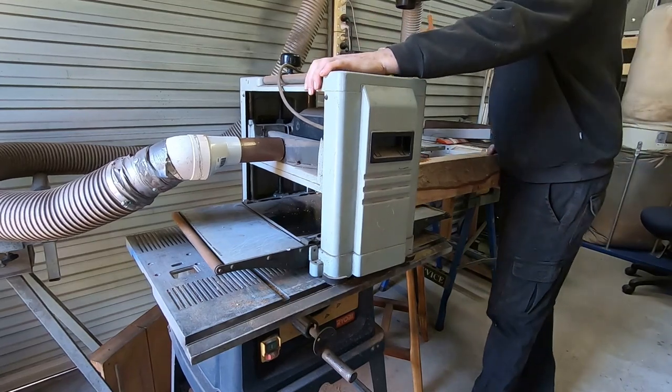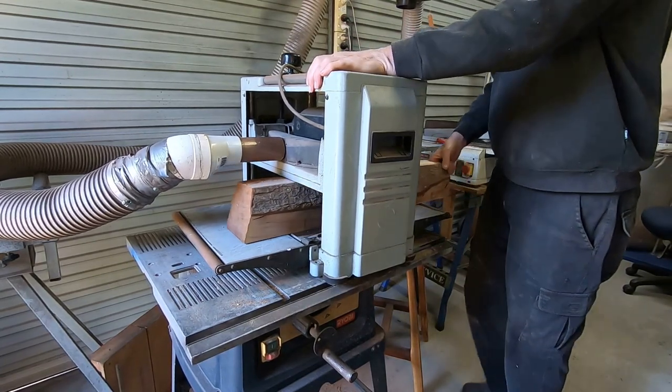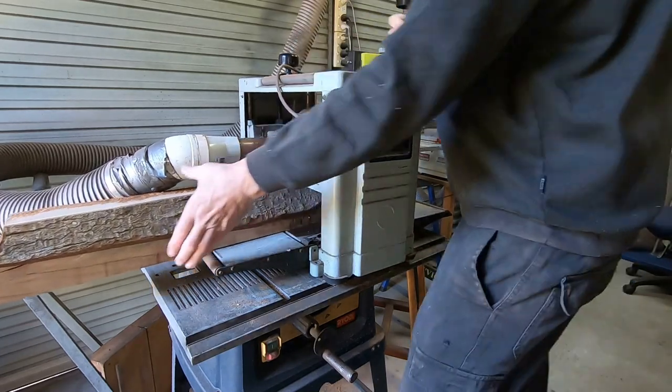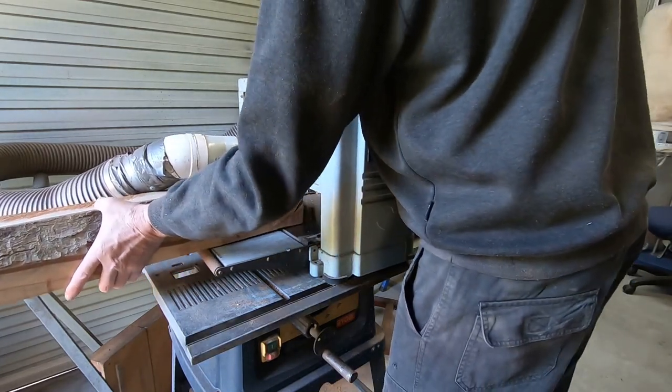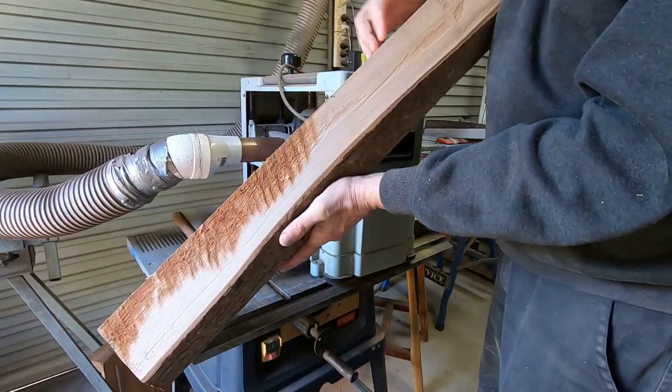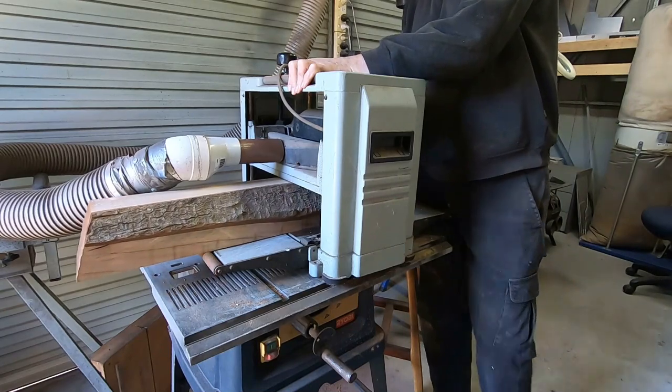Now I've got a nice flat face. I can put it through the thicknesser so I can get the same thickness all along. As this log is pretty uneven, it takes quite a few passes to get it where I want it.